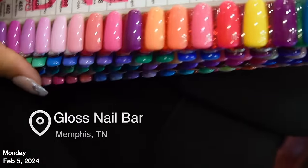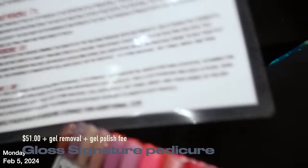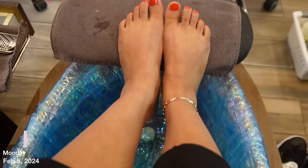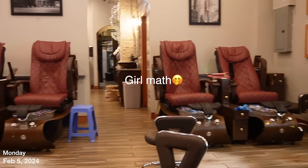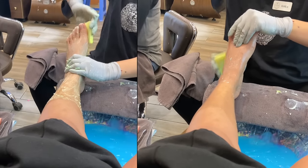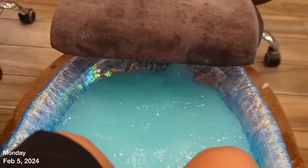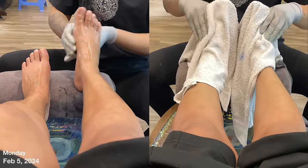We're at Gloss Nail Bar — if you stay in Memphis it's in Crosstown. Parking is free in the garage for two hours, and the pedicure only took about an hour so I didn't have to pay for parking. I chose the Gloss Signature pedicure. Originally I was going to go with 719 Tutti Frutti but they were out of that one, so I went with 721 Princess Cupcake — and I absolutely love the way this one turned out. My toes were originally red, so I've been branching out and playing in different colors.